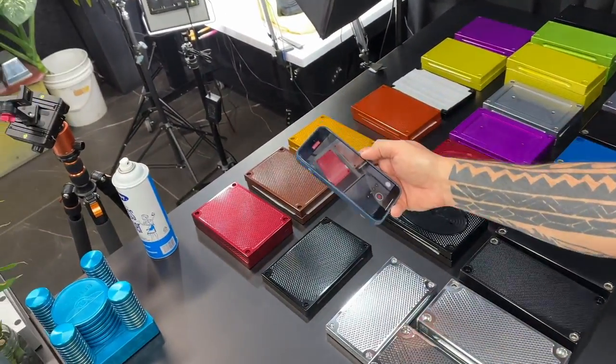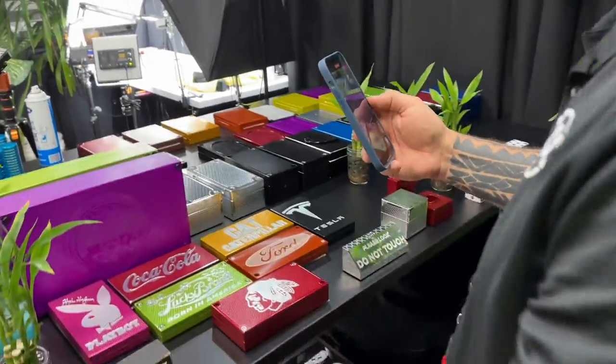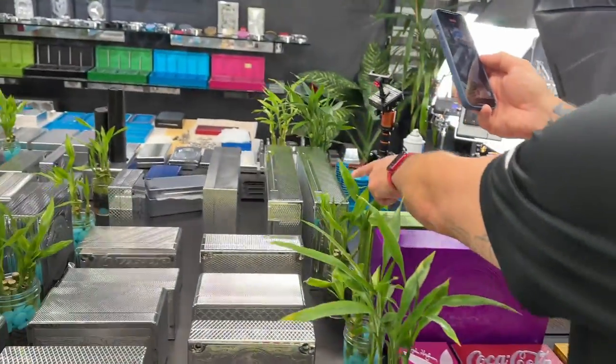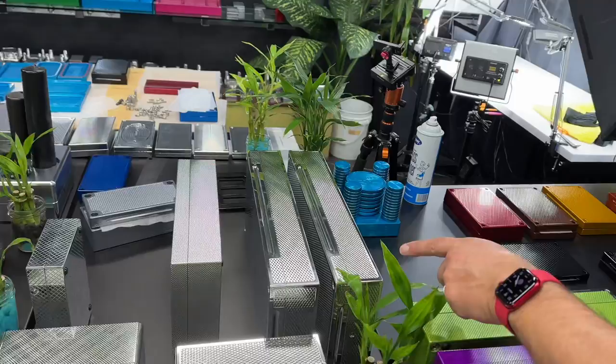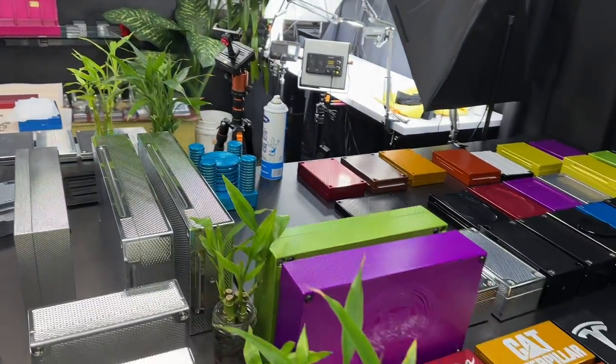These over here are not heavy bricks — those are survival bricks. Those hold gold and silver also. A little bit bigger than you were asking about, but these are some 200k bricks. We have some that hold $300,000 right here, and these are all wall bricks. That means they're the right dimension to fit inside the wall of your home or wherever you're at.